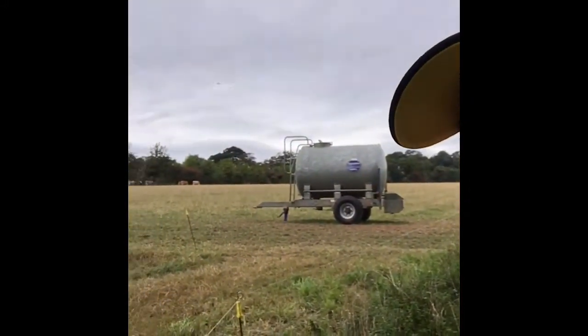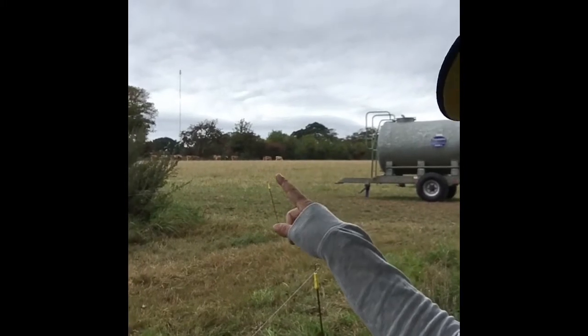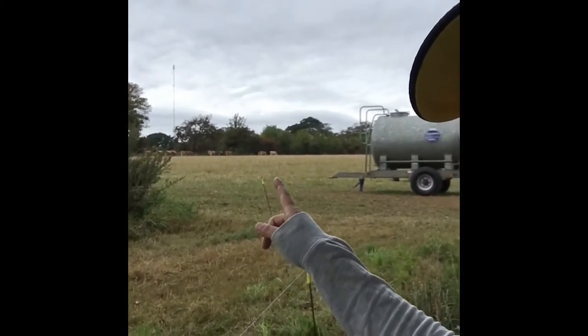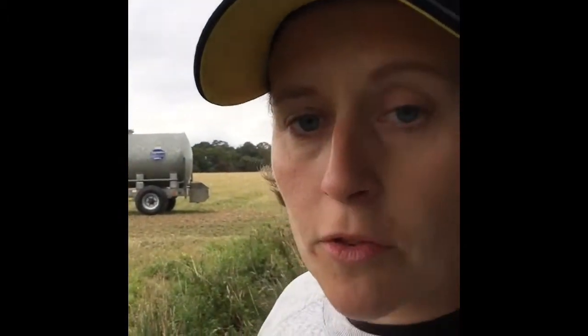Just thought I'd take an opportunity to have a closer look at my inspiration. Don't know if you can see them — local herd of jerseys. Don't want to get too close because I've just spotted there's actually a bull in there. But I thought I'd just take the opportunity; it's the first time I've had to discuss my inspiration with my technical consultant, so I'll just get his opinion.